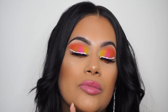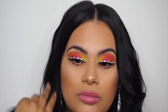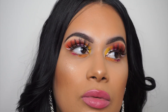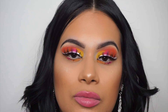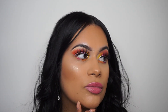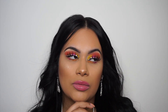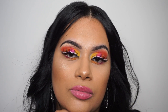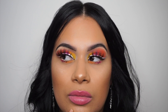And the look is complete, guys! Thank you so much for watching. Don't forget to like, comment, subscribe, and let me know what you want to see next. I hope you guys enjoyed this colorful look — I'll see you next time. Bye!